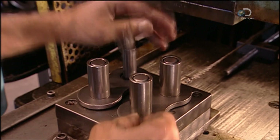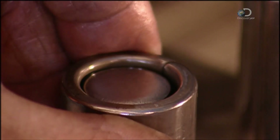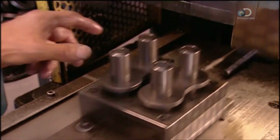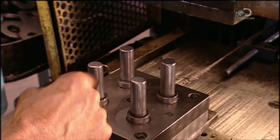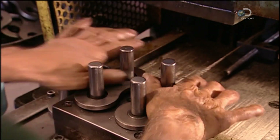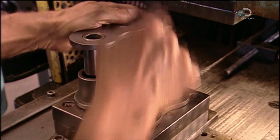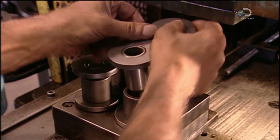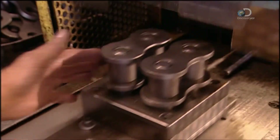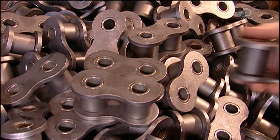Now it's time to put the pieces together. This is a breakdown of what happens at a blurring pace on the assembly line. The link plates and bushings go into an assembly device. A ram presses them together. They're removed and two more link plates are placed in the device. Rollers are positioned on top of them and the bushings and link plate assembly are slid into place, all press-fitted together to form links for the roller chain.